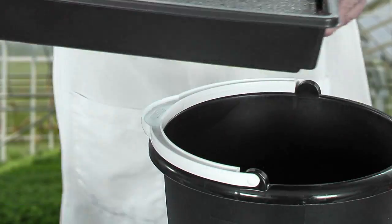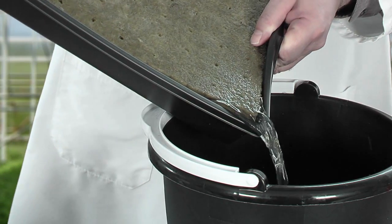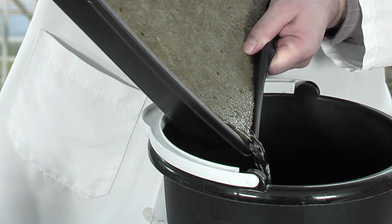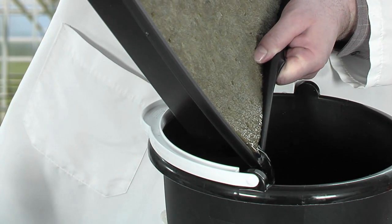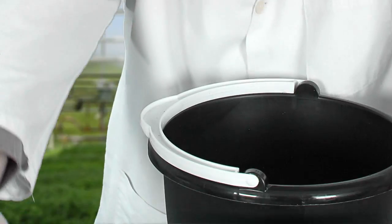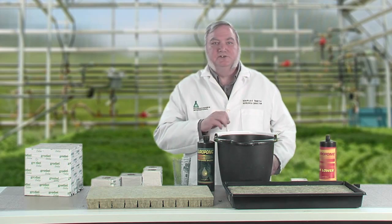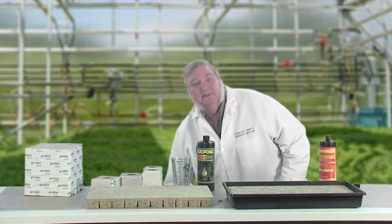After the rock wool is fully saturated, pour off the excess solution so that it's not sitting in a pool of water. Remember, it isn't over-watering that kills a plant — it's lack of oxygen. If the rock wool is sitting in a puddle, the air spaces could fill up and possibly drown the roots. But if the rock wool is well-drained, it has the perfect air-to-water ratio. Now dispose of the excess water and we're ready to plant seeds.